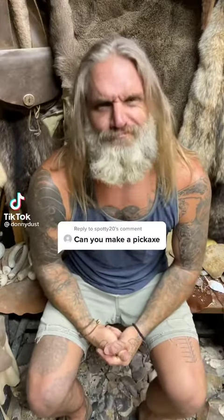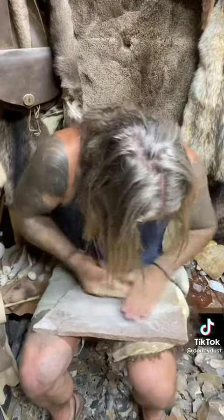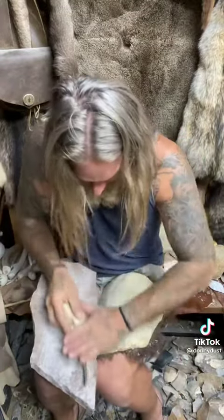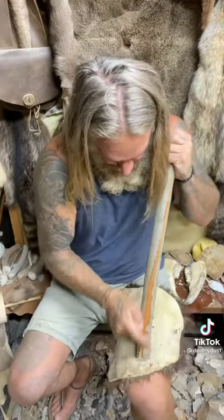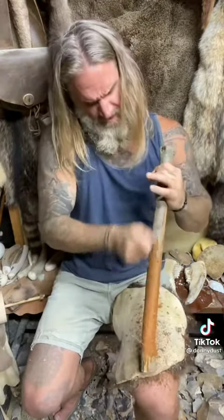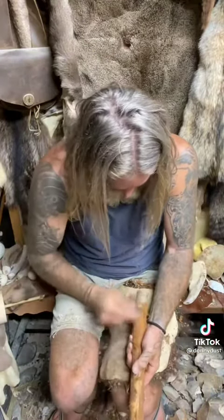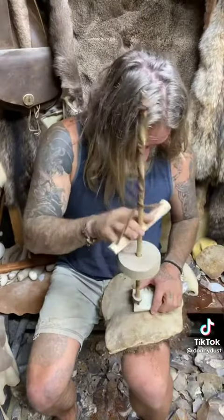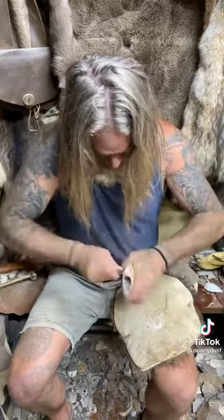Can you build a pickaxe? Yeah, but this pickaxe is gonna be a Donny version lazy pickaxe. Two jaw bones, one hole.